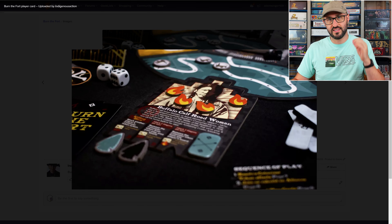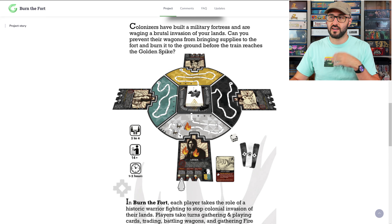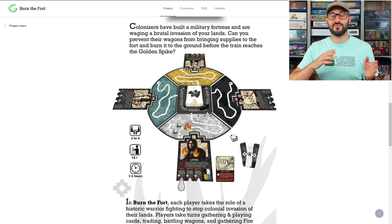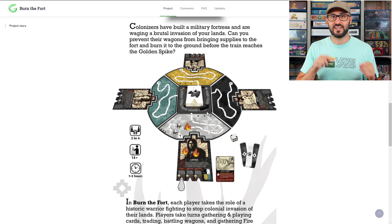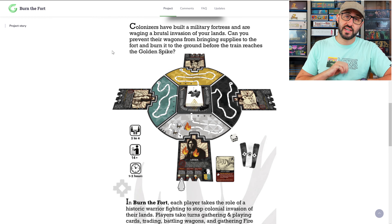Each player is going to have a track that leads from their side of the board towards the center of the board, and located at the center of the board is a train on a train track. Every time a wagon makes it up any of the players' tracks all the way to the center, it's going to move that train one step forward. This is the mechanism that ties all the players together, because you don't want any of those wagons to make their way to the center — if that train reaches the end of the track, then all the players lose.